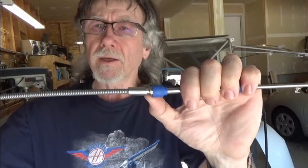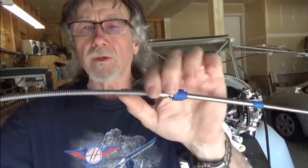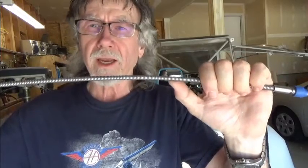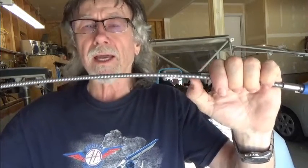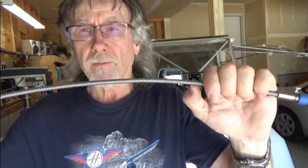You'll want to get a quarter split cable in order to protect the steel casing from chafing any aspect of your motor. Install that on any part of the cable that is coming in contact with any part of the motor.